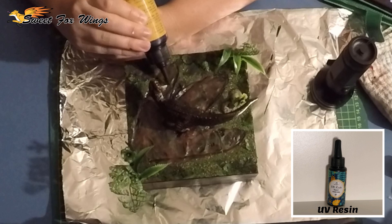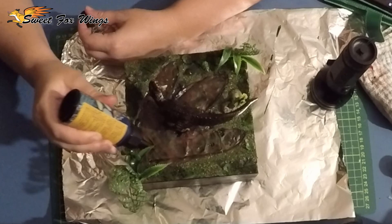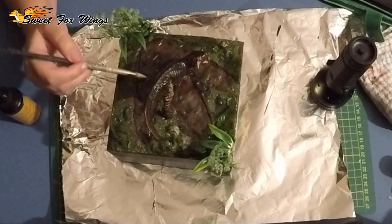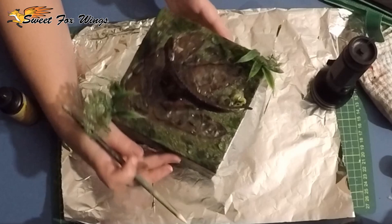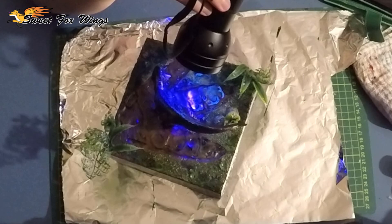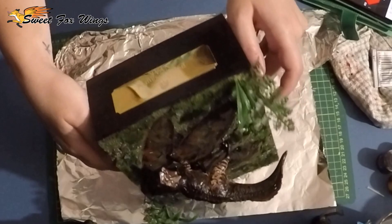Now he's secured down and glued. I'm going in with some resin to add some puddles and some droplets onto the leaves to make it look like it's just freshly rained. This is UV resin, my favorite kind of resin to use. I'm using a silicone tool to spread the resin out to make it more puddle-like, because UV resin kind of bubbles in the area you pour it unless you spread it out. Now I'm using my UV torch just to set the resin. And that's him done. Shiny, shiny.